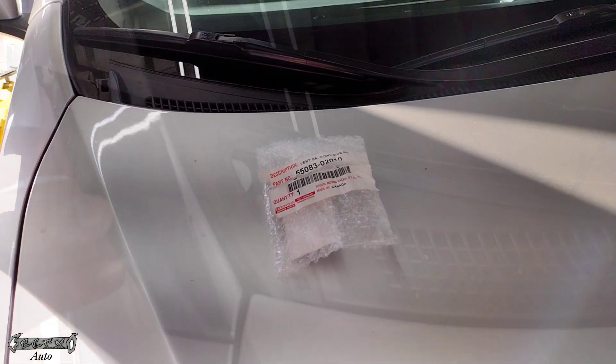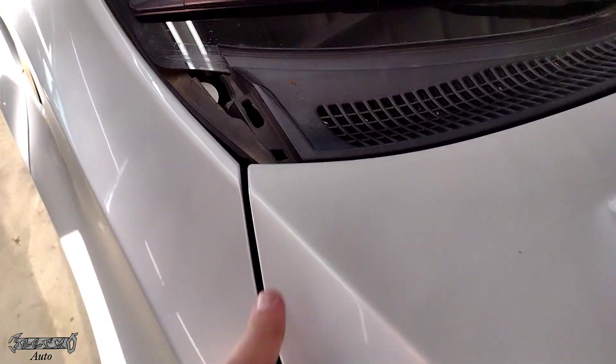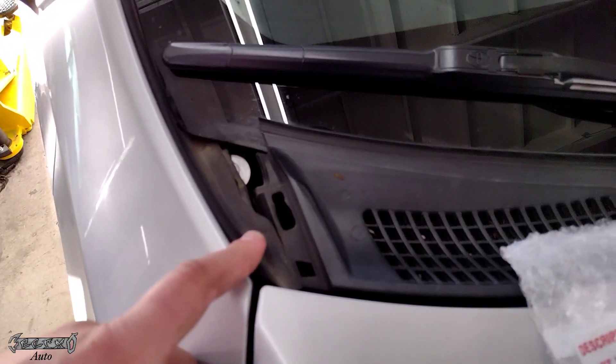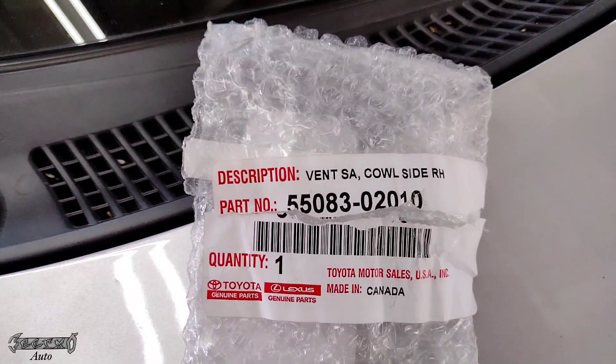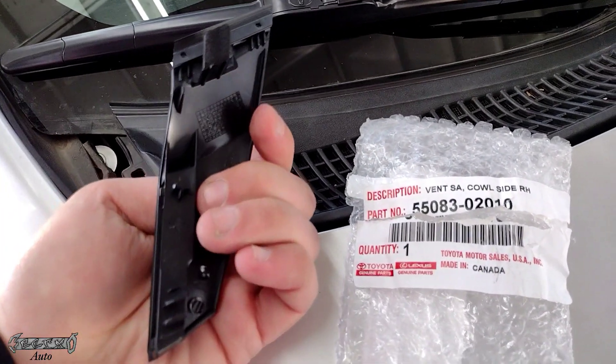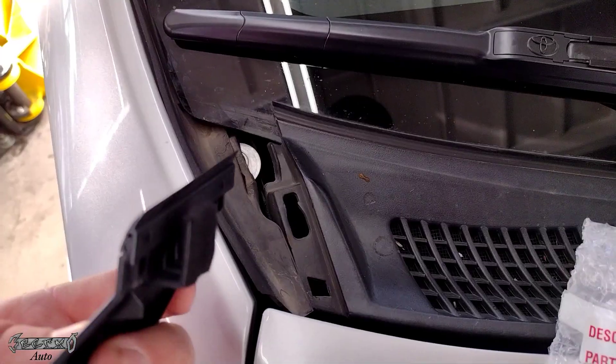2016 Corolla corner windshield panel replacement. Here's my spot that's missing — my old one flew off. I don't know how yours will be missing, but here's my part number. This is a Toyota part; I'm pretty sure you have to get this from the dealer or a body shop website.